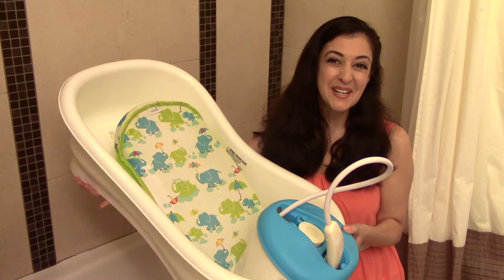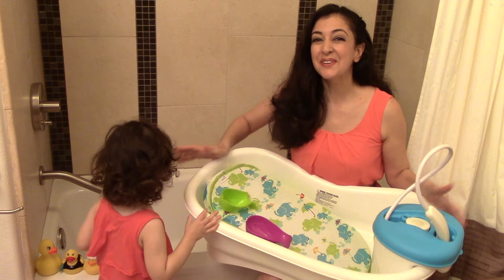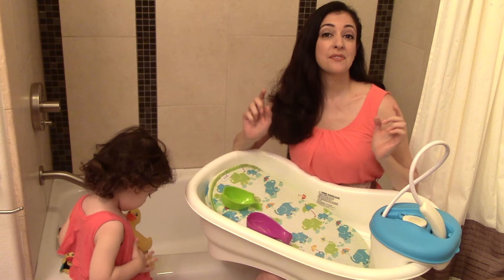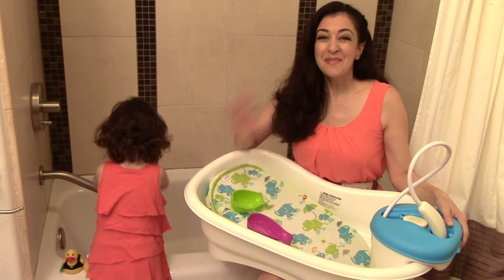So that was our experience with this tub over the course of time that we used it. Thank you for joining us for another one of our videos. Let me know in the comments below what bathtub you end up getting, and if you have this one, how you feel about it. Hope to see you again next time. Bye!